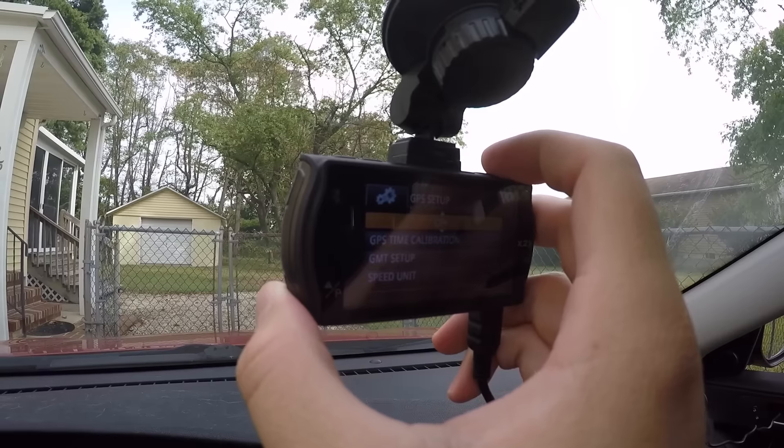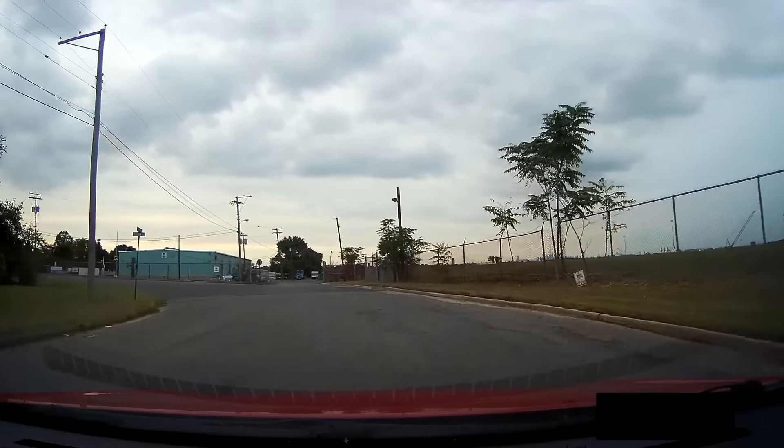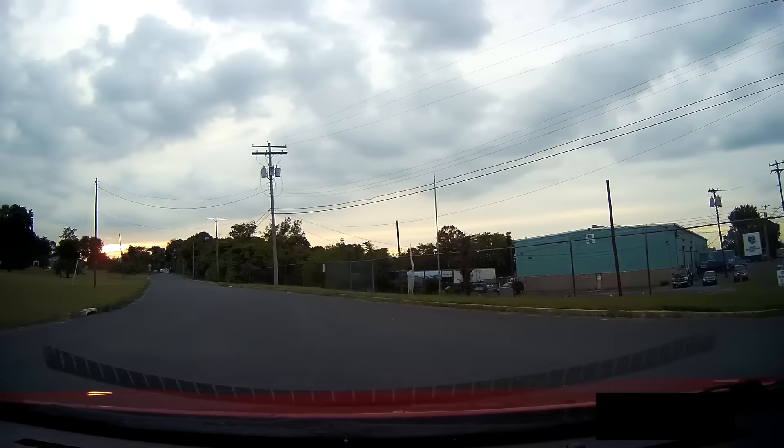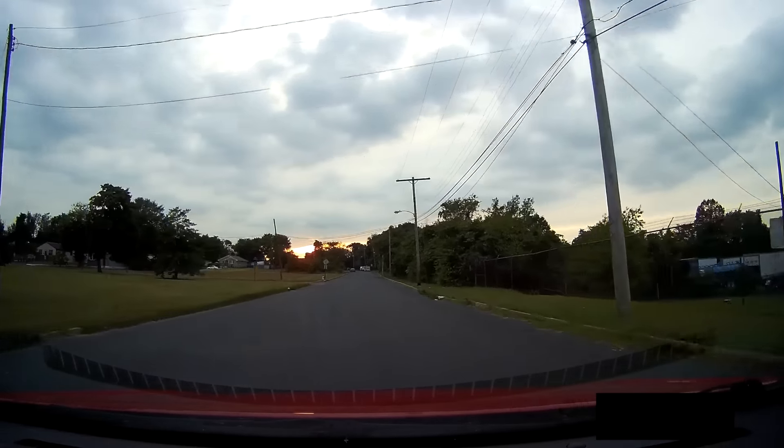Now let's talk about costs. It currently sells for $169 on Amazon as of this recording. $169 for peace of mind — I don't think that's that bad. I've paid more for less, and if you drive often, I think it's easily worth the price. Overall, I'm very pleased with the Vantrue On-Dash X2 dash cam, and I think you'll be pleased as well. Huge thanks to Vantrue for making this video possible. I'll see you guys very soon. Peace.